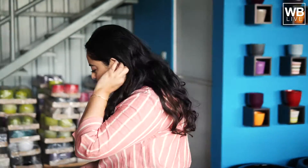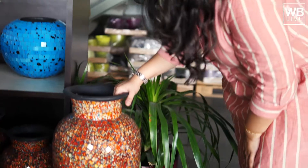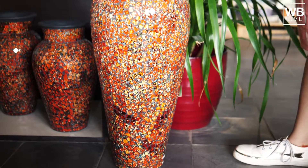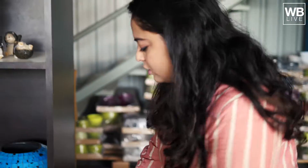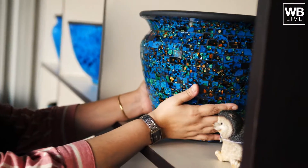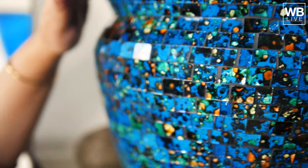A planter doesn't have to be stone or clay. Look here — I can see glass-chip planters. What a beautiful piece. You can put these at the entrance. This tangerine one is priced around 10,500 and it is supremely light. If you love blue, you can choose this one — it's so pretty, made with cut glass stuck to the planter.